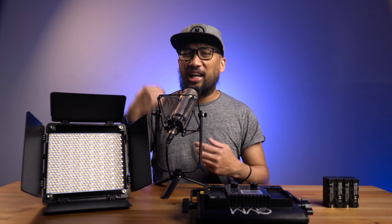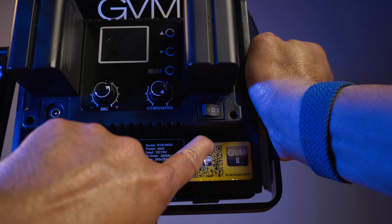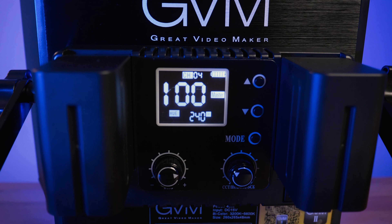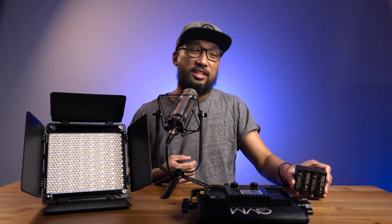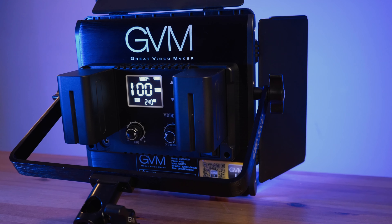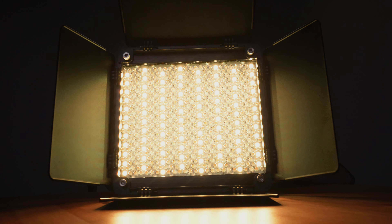The back panel has an on/off switch: two lines indicate battery mode, the circle means off, and the single line is for the AC adapter. For batteries it uses NPF ones — I'm using two Power Extra NPF replacement batteries, which are great and last a long time. I've been testing these lights for hours and they're still at 100%. On the left side is where you plug in the adapter, which is great if you have a socket nearby.